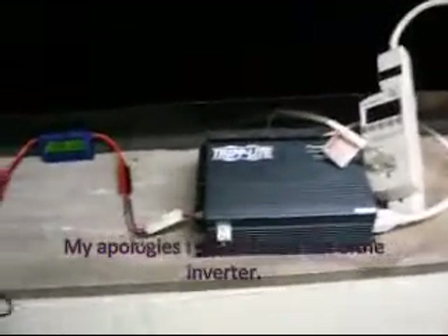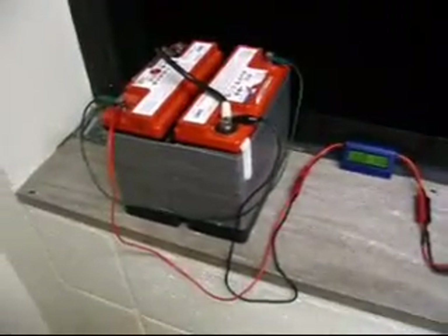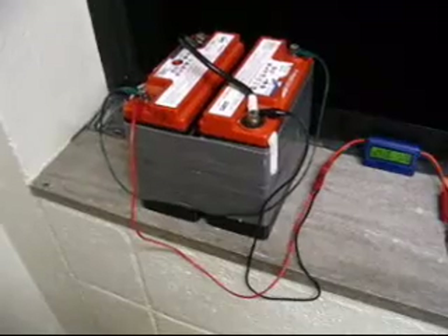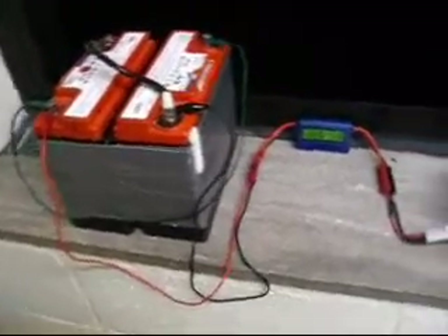This is a thermodynamics experiment I've got going on here for class. I'm doing a renewable energy system in which batteries here are full of energy, which is being transferred to this watt meter, which is a very handy device.